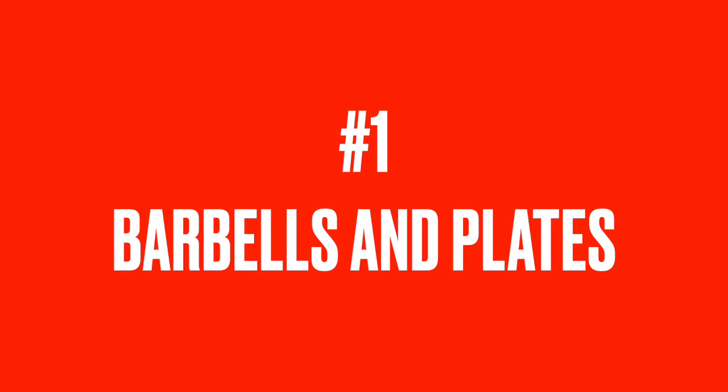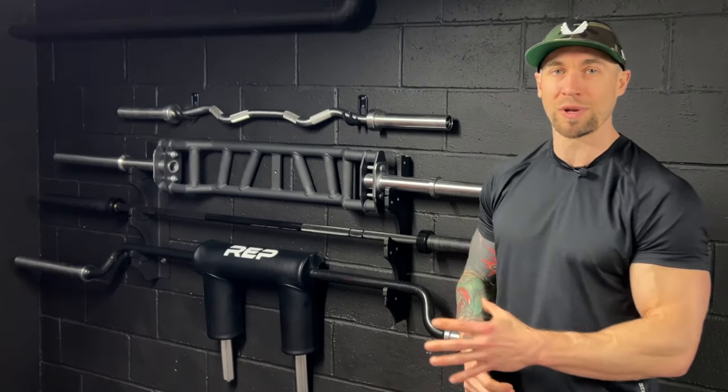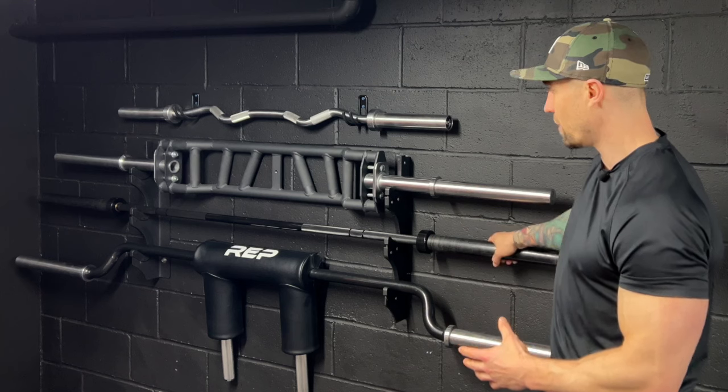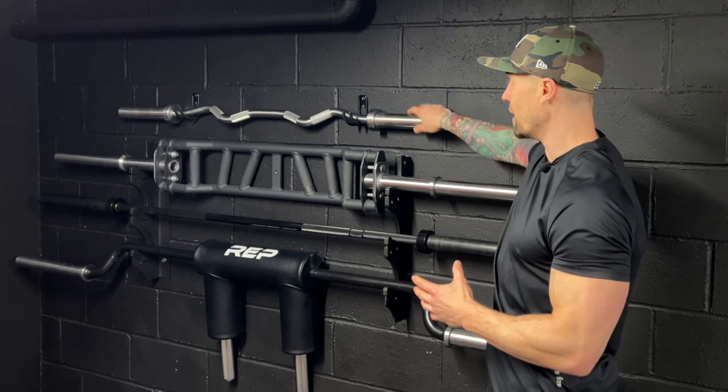Number one, barbells and plates. I'm going to count this as one piece of equipment. I'll talk about the barbells first, then I'll show you guys the plates. So I have quite a few barbells. I have a safety squat bar from Rep Fitness, the Olympic bar from Rep Fitness, the Cambridge Swiss bar from Rep, and then an easy curl bar from Rep.